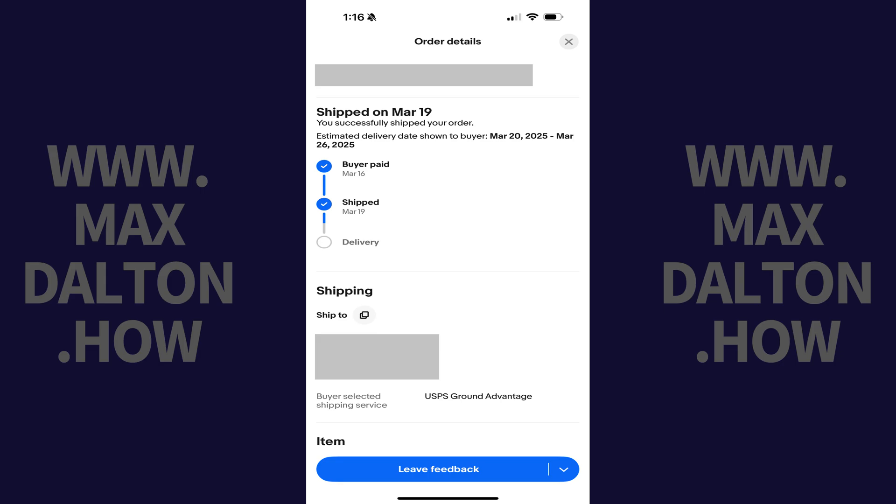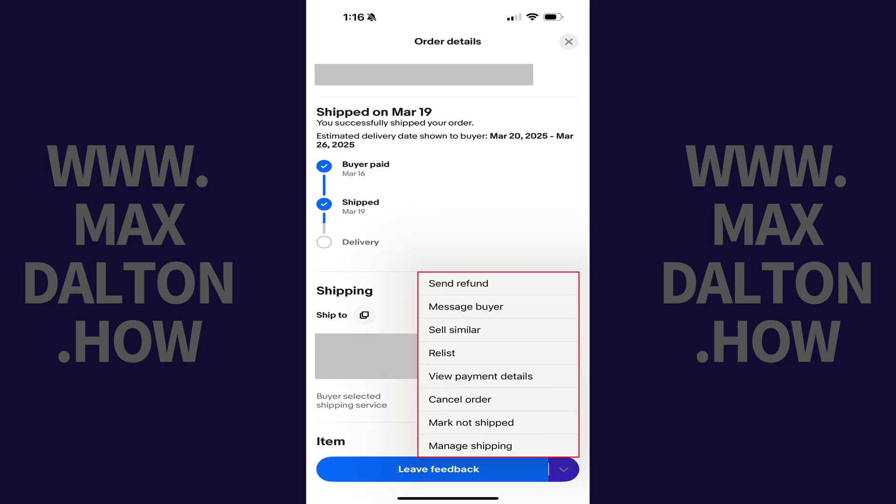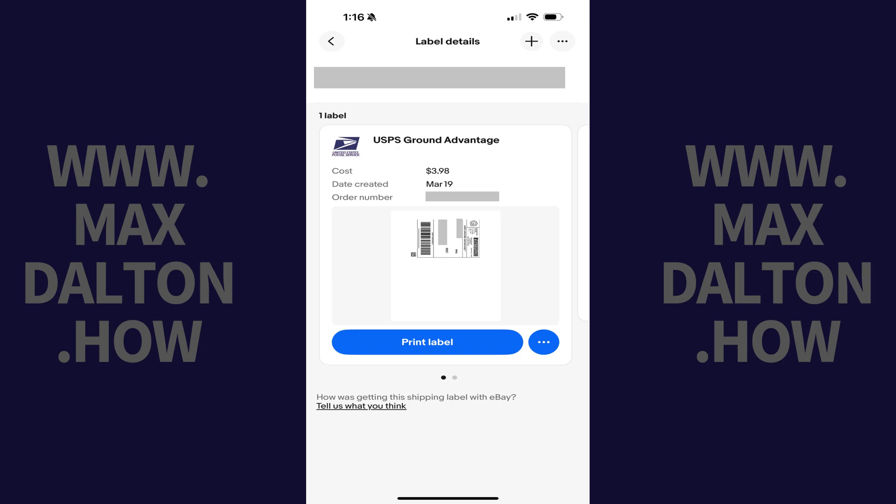An Order Details screen for that specific item is shown. Step 4. Tap the drop-down arrow next to the Leave Feedback button. The Order Actions menu pops up. Step 5. Tap Manage Shipping in this menu. A Label Details screen is displayed,